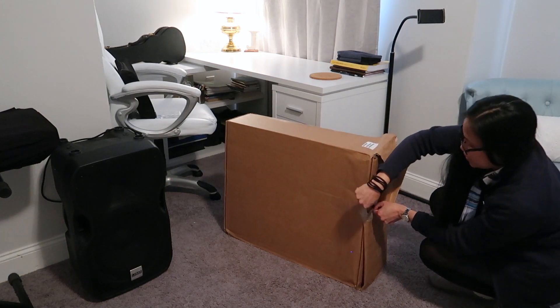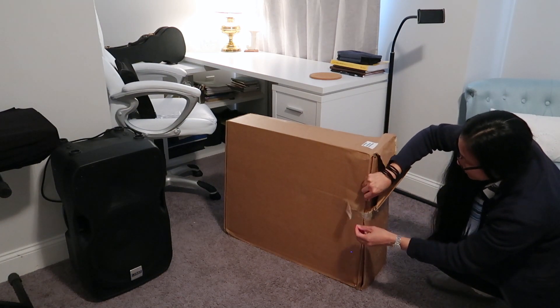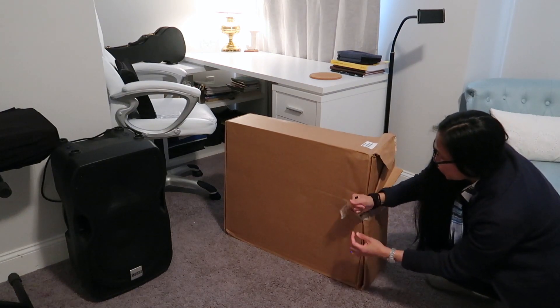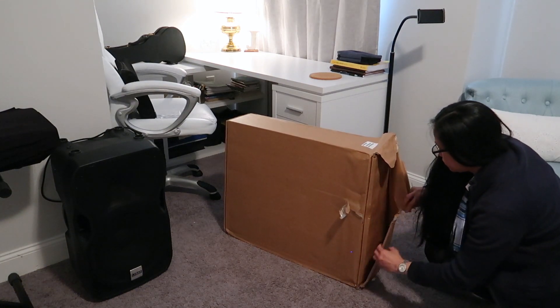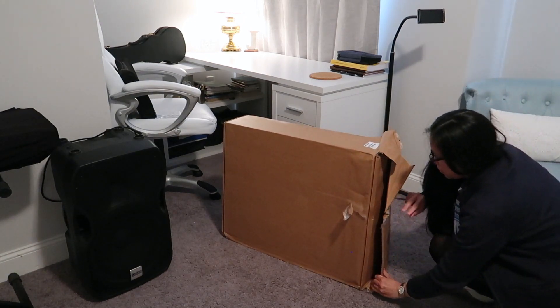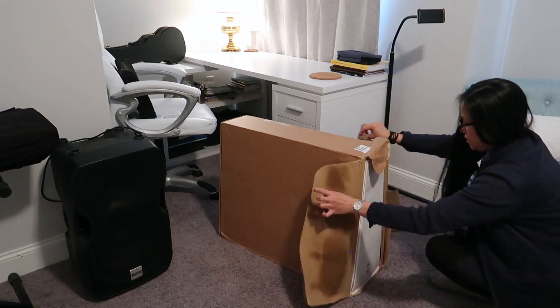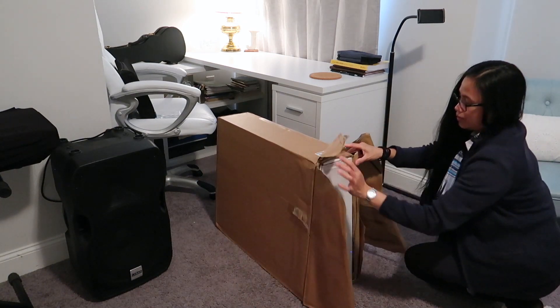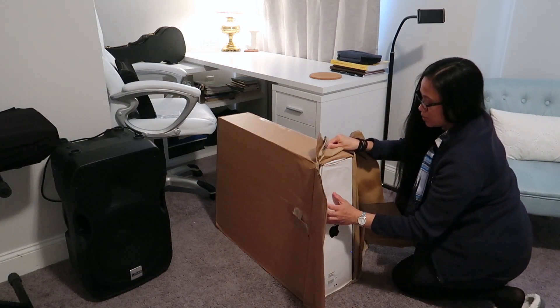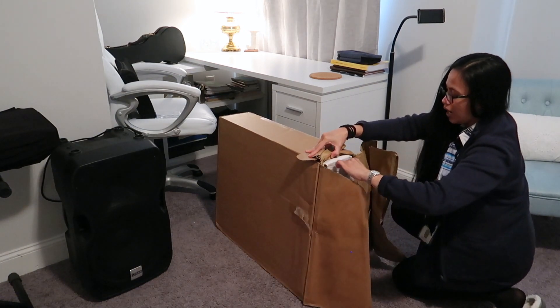Wow, the box is definitely wet, you guys. Definitely wet. So I ordered this directly from Apple. This part here is the wet one. I don't think it's wet inside, but it definitely got wet.